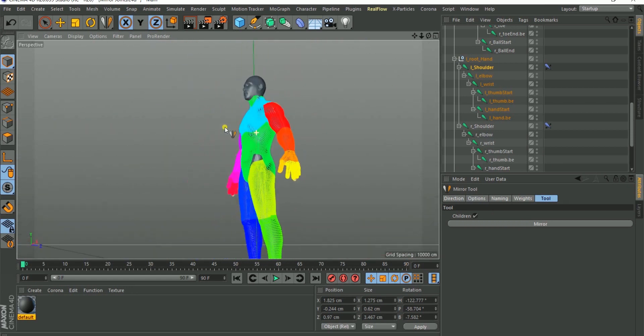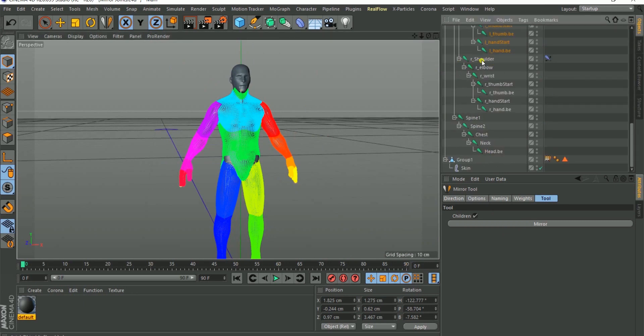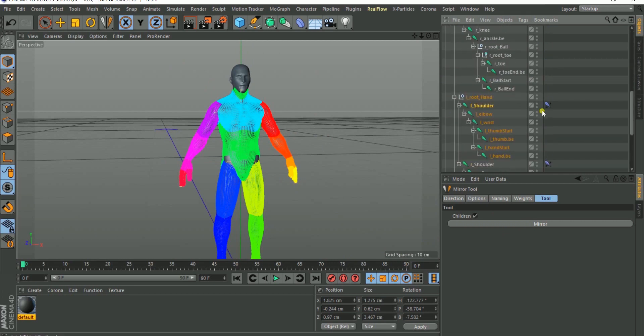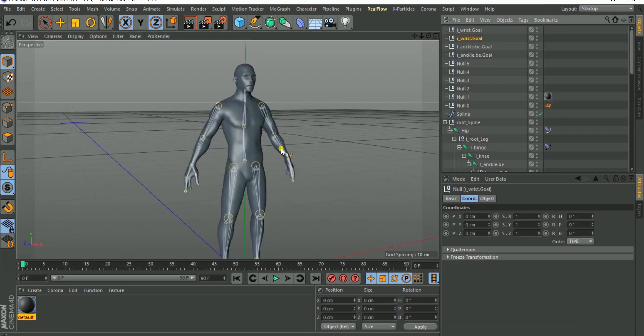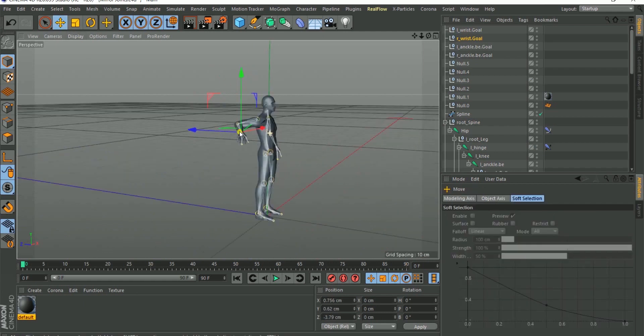Now you have R shoulder with L shoulder, R hinge and L hinge — everything is set up for you. Your IK tags are also set up, so you can move the controller and see the rig respond on both sides.